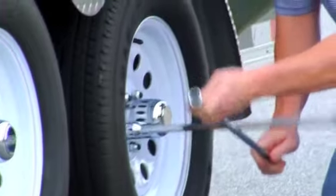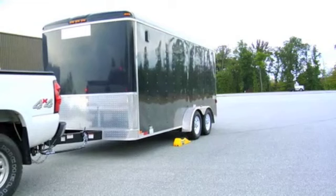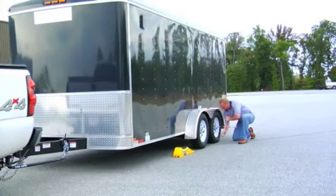Replace with new tire. Tighten lug nuts until tire revolves. Slowly drive or back trailer off the low end of the TrailerAid. Tighten lug nuts securely and you're on your way.